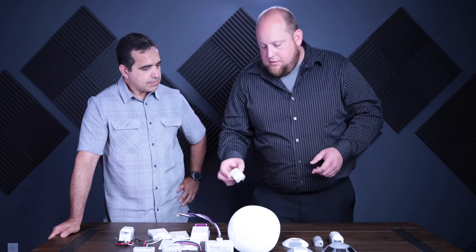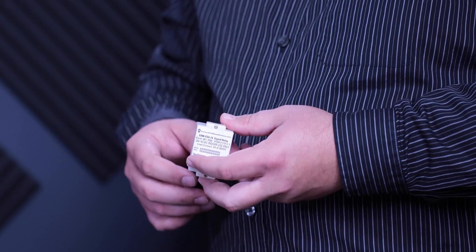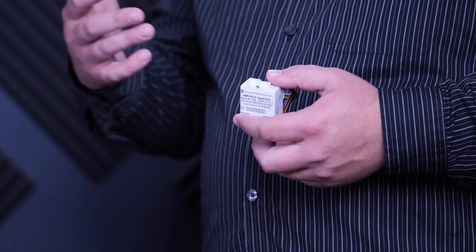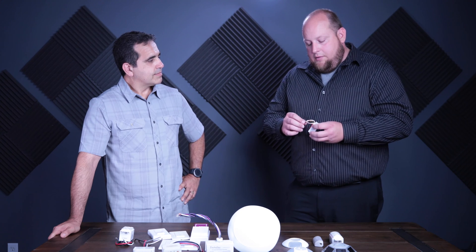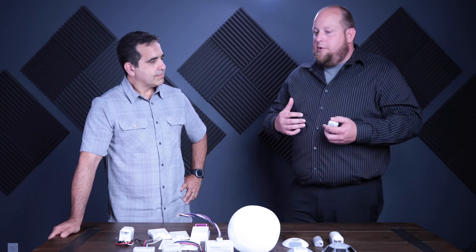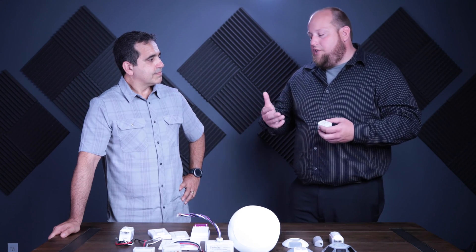We also have smaller units that can tie into a VAV box — in a hospitality suite, for example. A VAV box is a device that controls air flow into a space, and just about every space in an HVAC system has one. This unit wires into the VAV box and provides a contact closure when linked to an occupancy sensor. So when somebody walks into any one of those offices, the VAV box opens to allow air flow — that's what we call demand control ventilation.